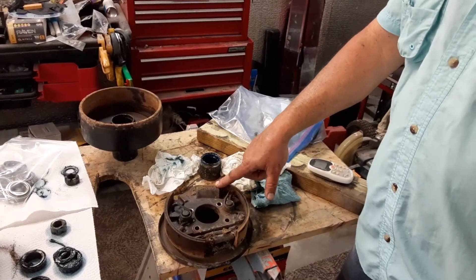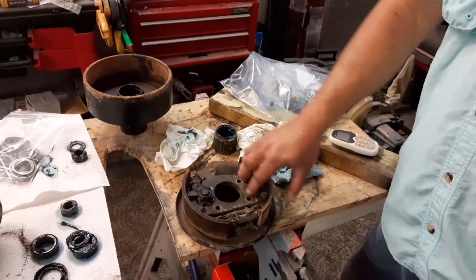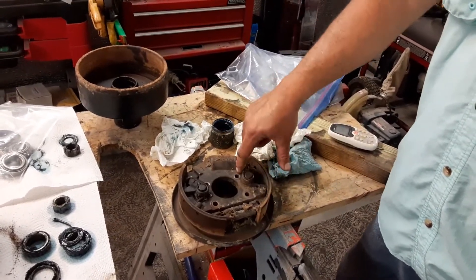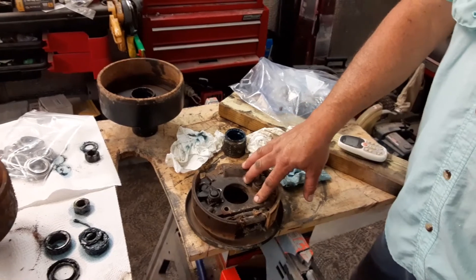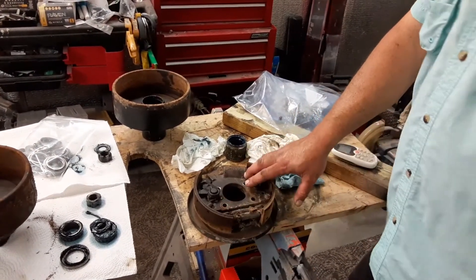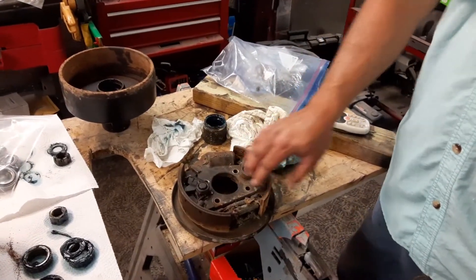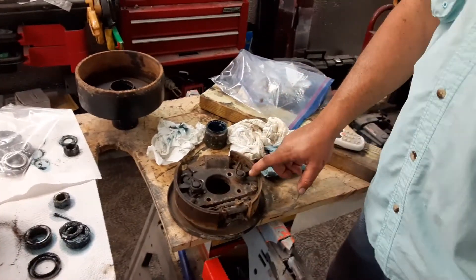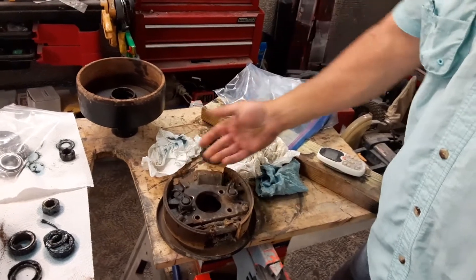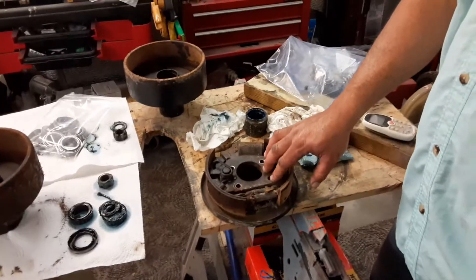What it is, is a Bendix unit — a 7-inch brake, not very common anymore. The big issue is the bolt spacing for attaching it to the axle itself is not a common size or spacing used in the industry anymore. So trying to find something off the shelf that will fit is a problem. They took mercy on me, looked at them, and said they really don't look that bad — the rubber's still pliable on the slave cylinder. Why not just clean them up and try to get them to work? So that's exactly what we're going to do.